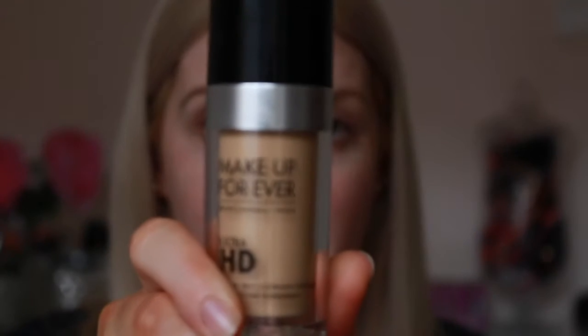Now we've done everything we can to get our skin nice and prepped, so now it's time to go in with the foundation. When you're thinking about buying a foundation, there's three main things to consider: what your skin type is, what kind of finish you want - matte, dewy, or natural - and what sort of coverage you're after, whether sheer, medium, or full. For me, I'm using the Makeup Forever HD Foundation in shade Y255, which is a medium buildable to full coverage foundation with a satin finish. It's a great colour match for me with my fake tan on.